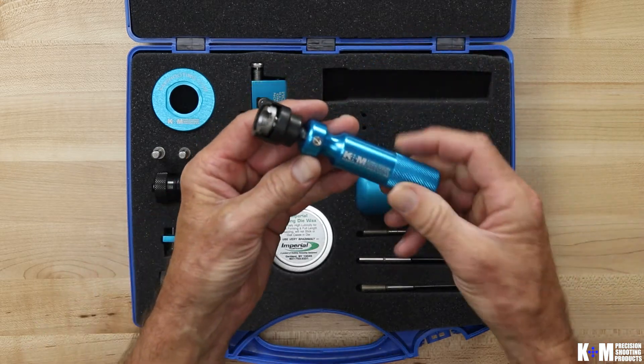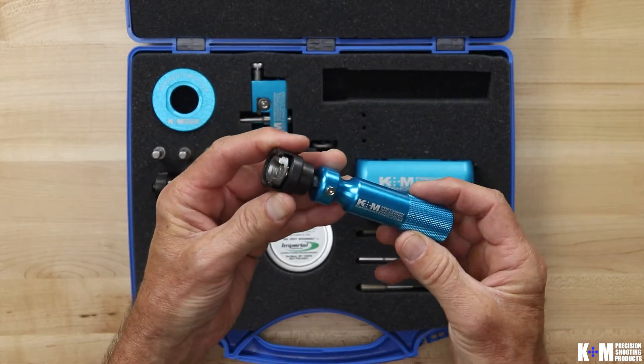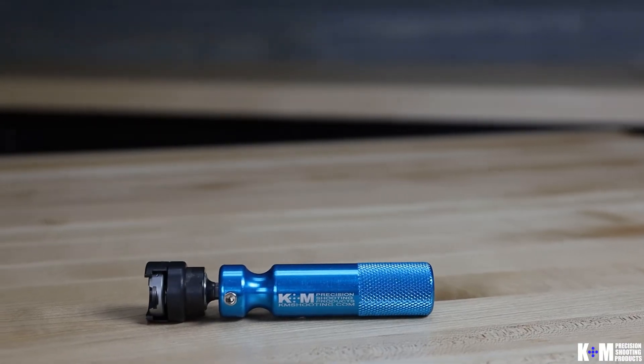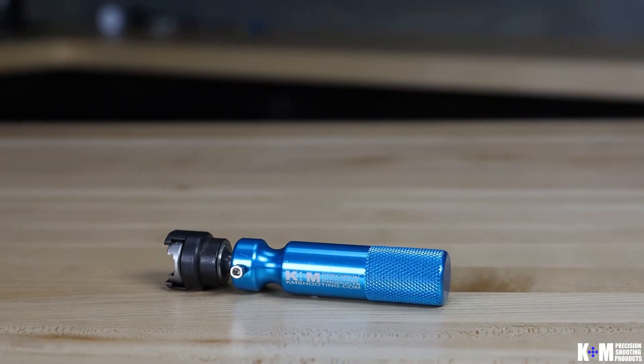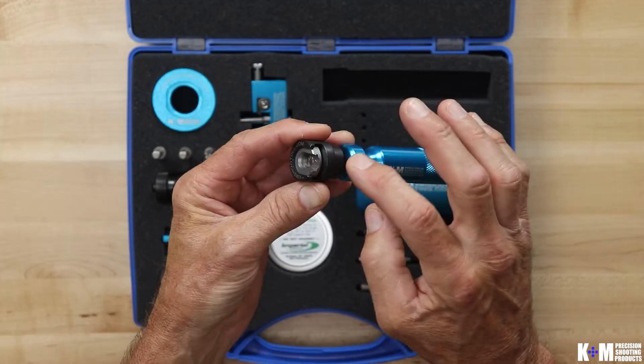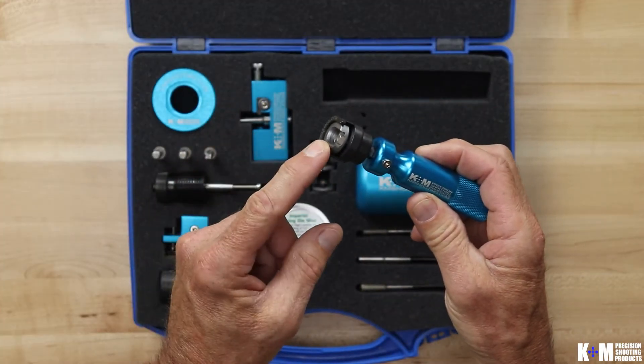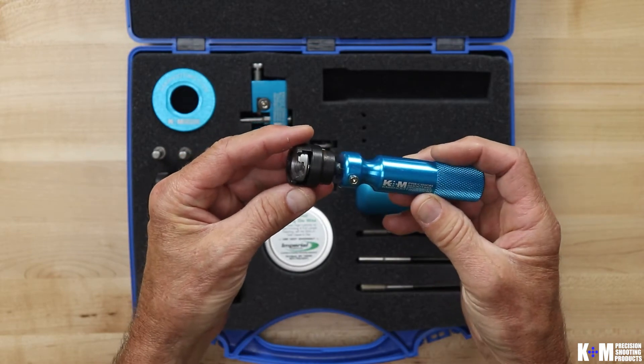The next thing you're going to need is your power adapter. You can use the power adapter either manually with the handle, or you can take the handle off and use the power adapter with your cordless screwdriver. We use a Lee Auto Prime shell holder in our power adapter, so you can choose the appropriate shell holder for your particular cartridge.